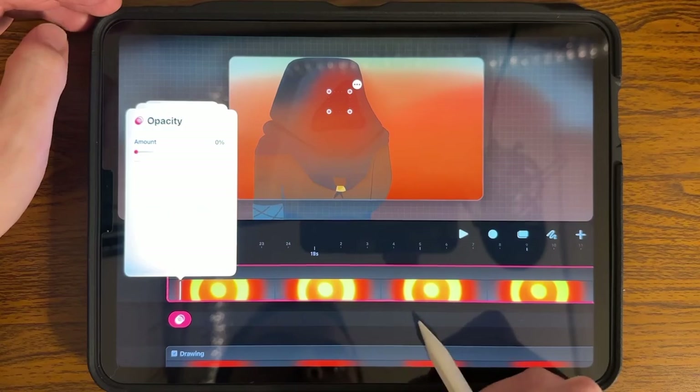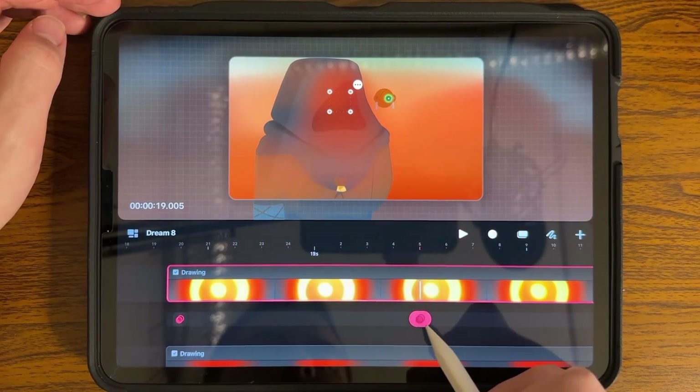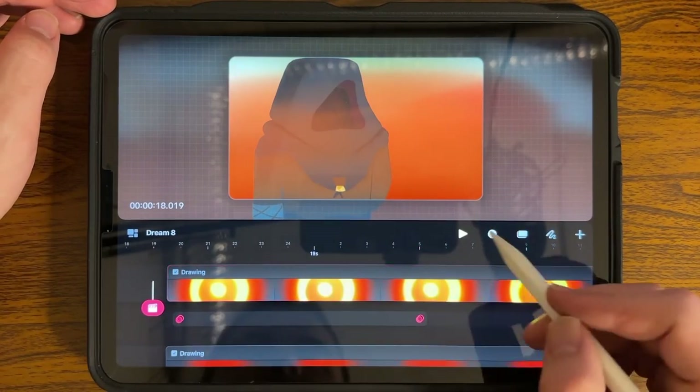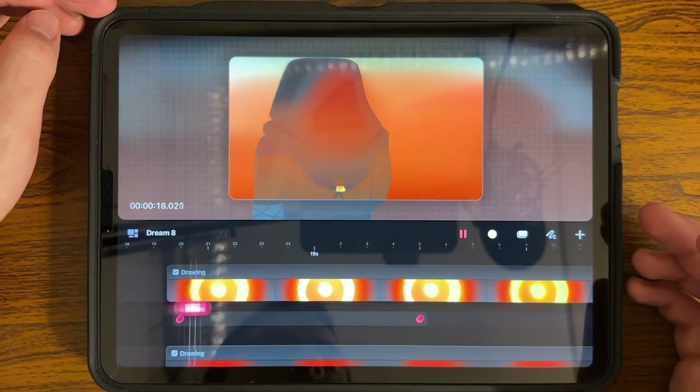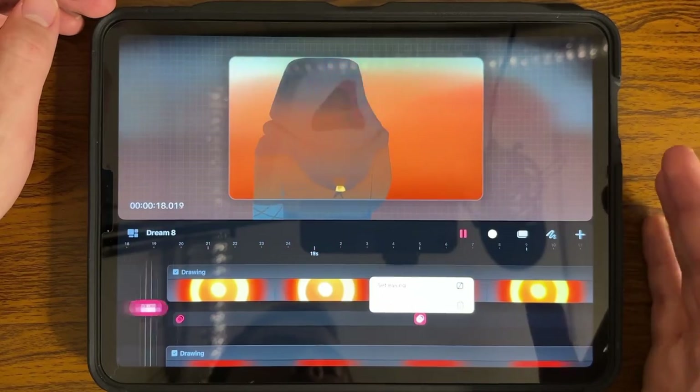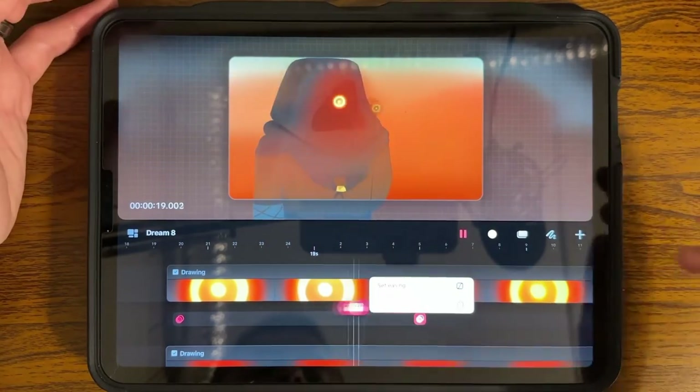I'm going to go with opacity because I want a fade in. I'll set this at zero, then come over and set my other keyframe at 100, and it populates it for me — giving it a fade in. It gives a little more of a dramatic effect, and this has also been helpful with text or anything you want to fade in.